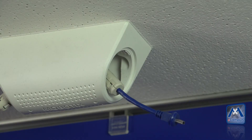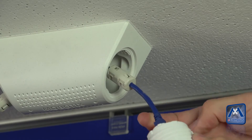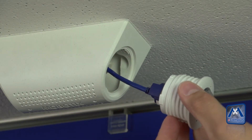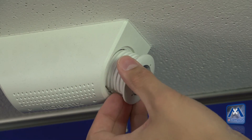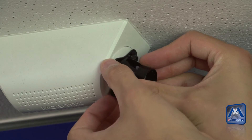Attach the sensor modules to the cables and place them rotated by 90 degrees counter-clockwise into the mount. Use the module key to lock the modules in place.